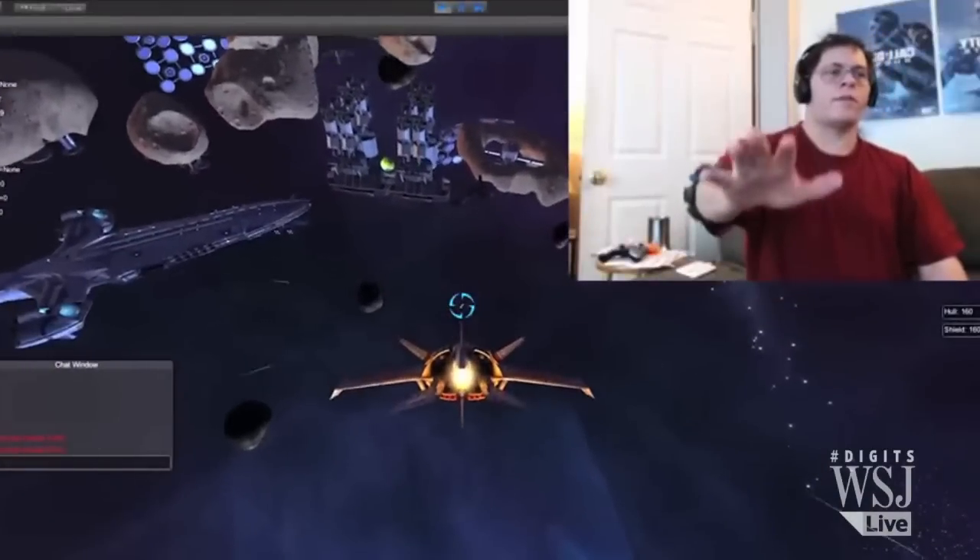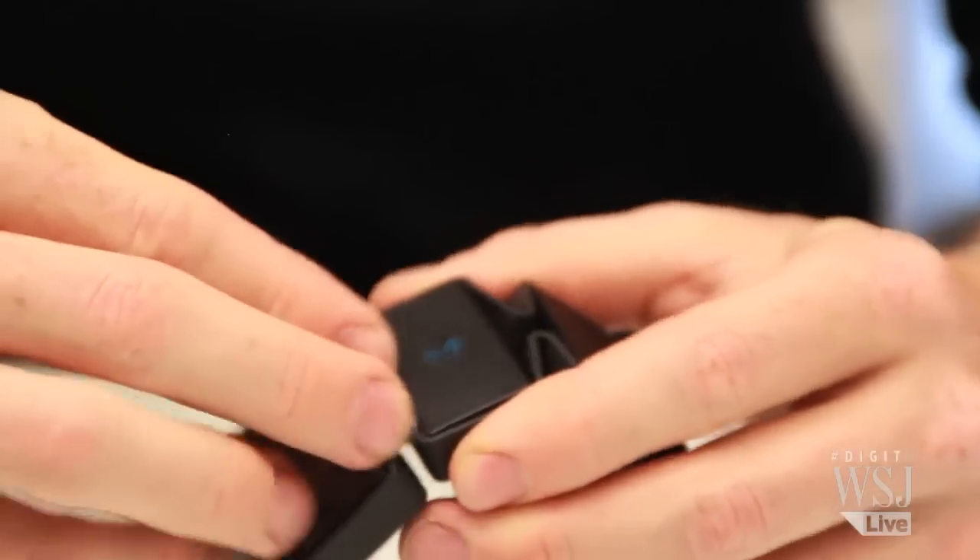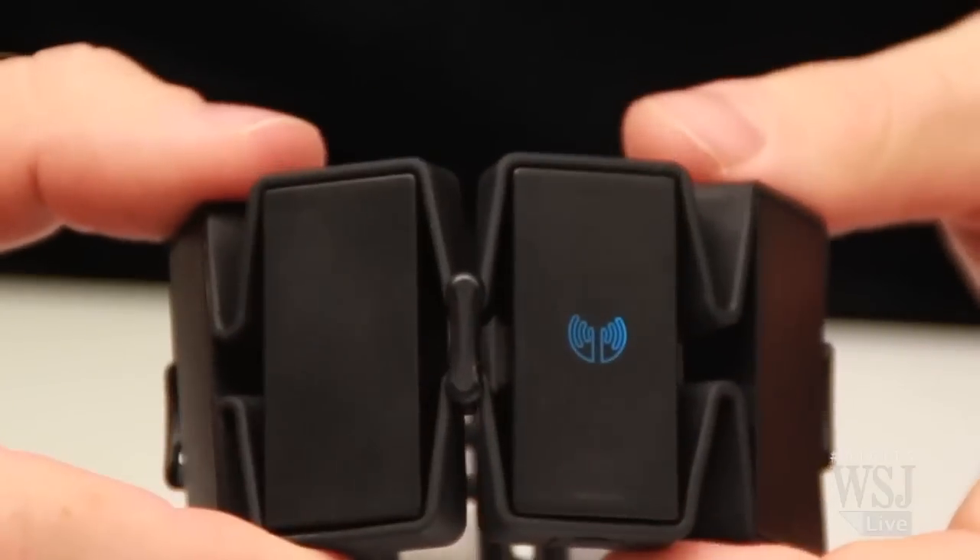We've all heard about Myo since last year, but how do you actually use this? First, put it on. If your arm is small, like mine, you can put sizing clips in Myo to fit better.